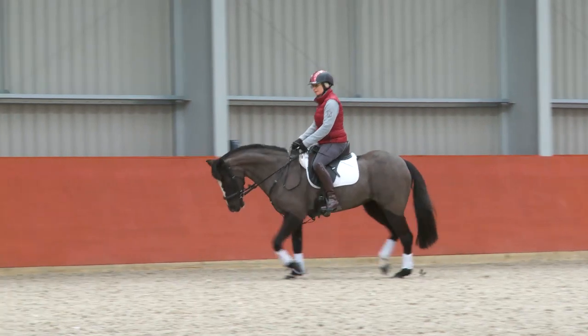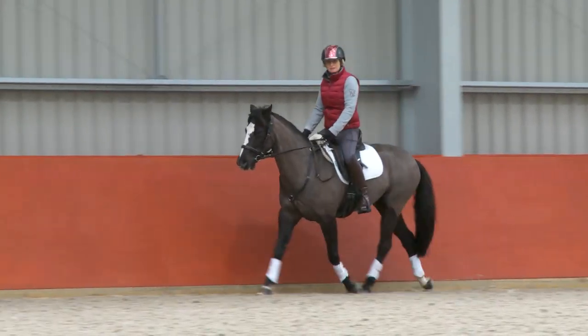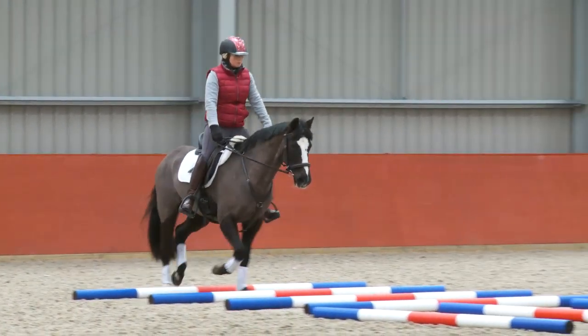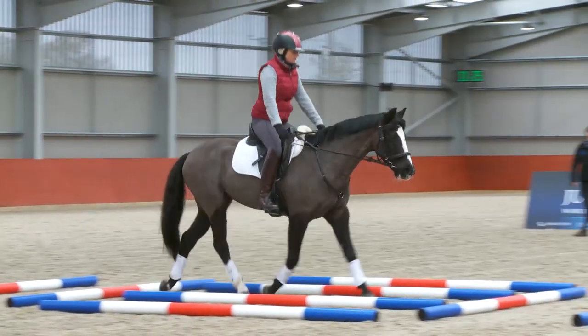We want the horse to come into the exercise in a nice balanced rhythm, which Heather is demonstrating brilliantly here. We're not worried particularly about the frame the horse is taking on the way in — it's the speed. And then we want her to lengthen the hands forward and let the horse travel nicely through the neck.